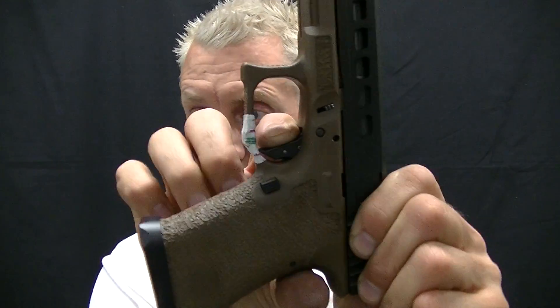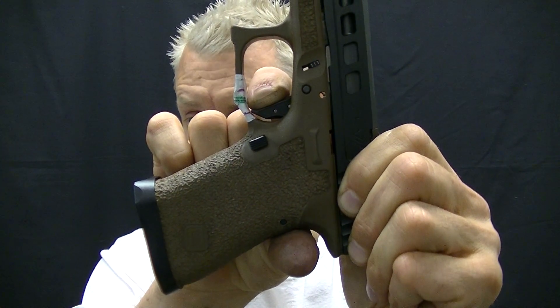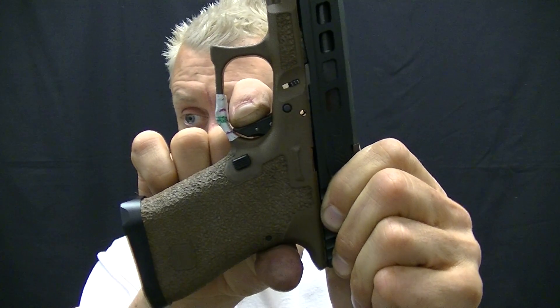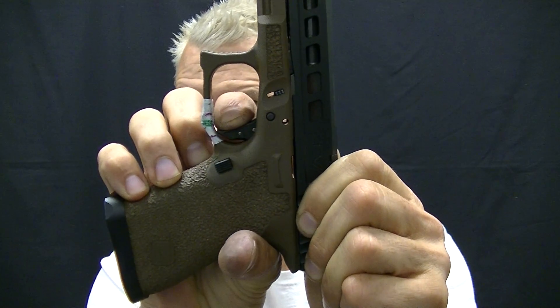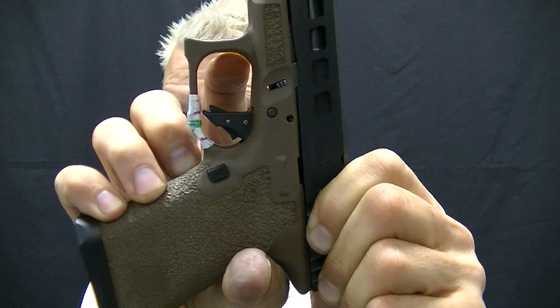There's the break to the over-travel. The phenomenon with an aluminum trigger shoe is that you can see that it travels back a little bit more. That's the full movement of the shoe, as you can see right there.